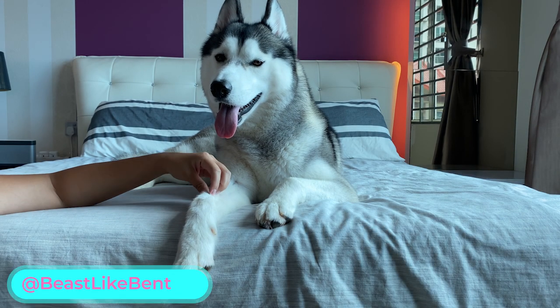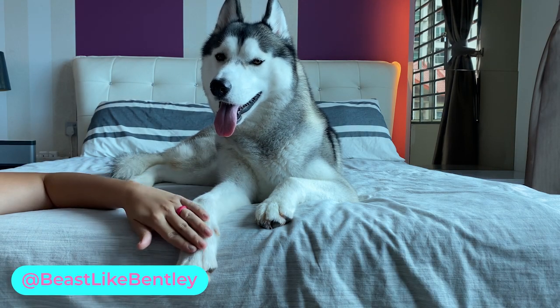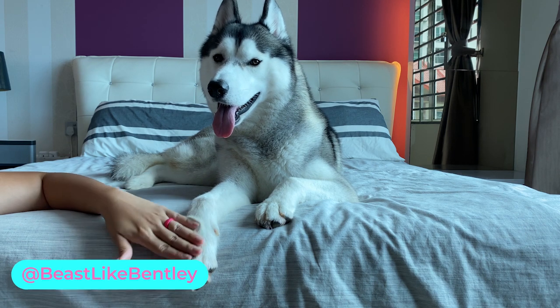Hey guys, welcome back to another episode of Beats Like Bentley. On today's episode, we're going to teach you how to trim your dog's nails.